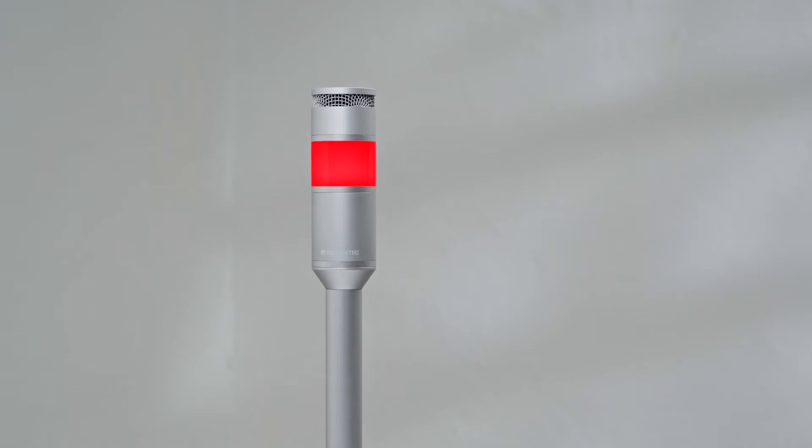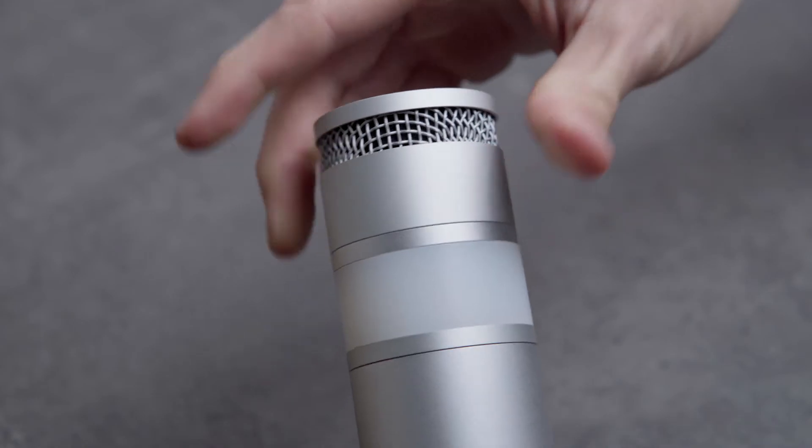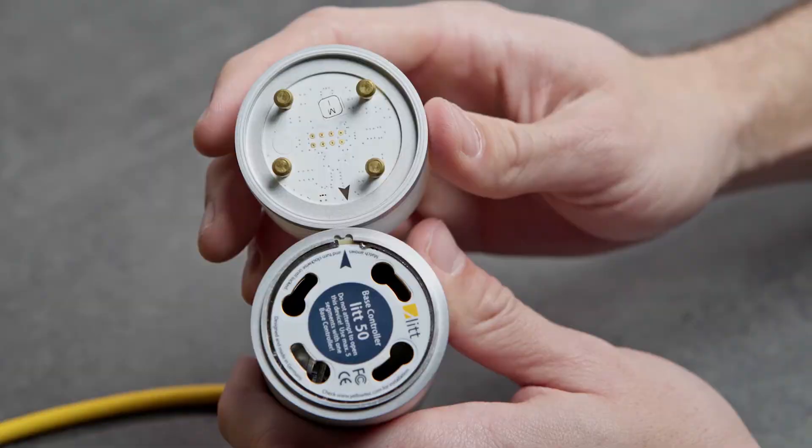Easily mounted on top of your LIT bass controller or above the top LIT color segment of your choice. To do so, simply make use of its bayonet catch — there's no need for any tools. The little arrow at the bottom end shows you the correct position to mount it via the bayonet.